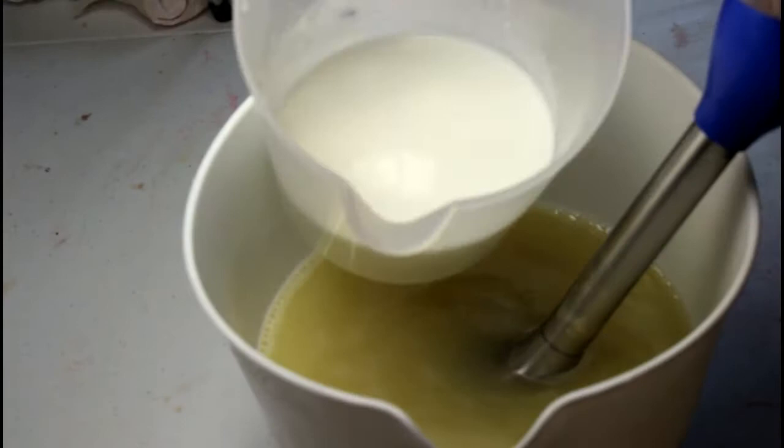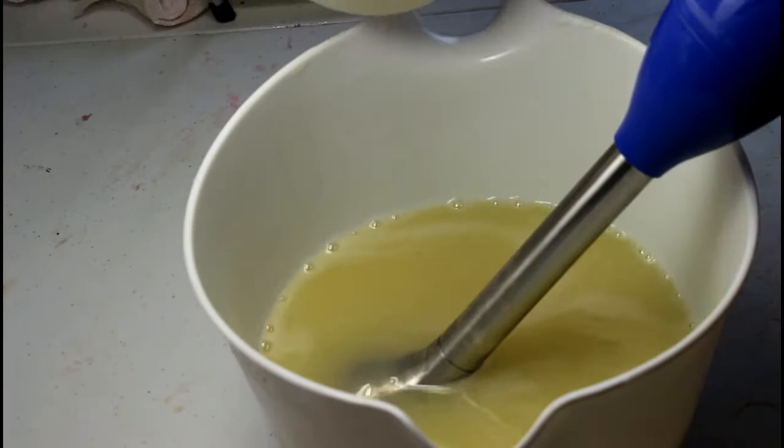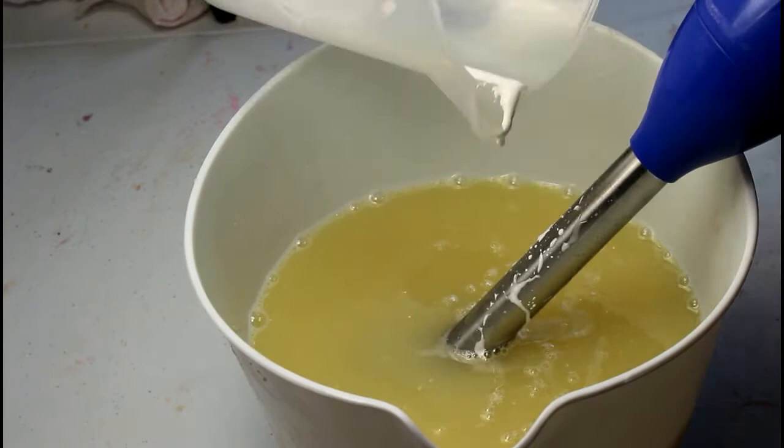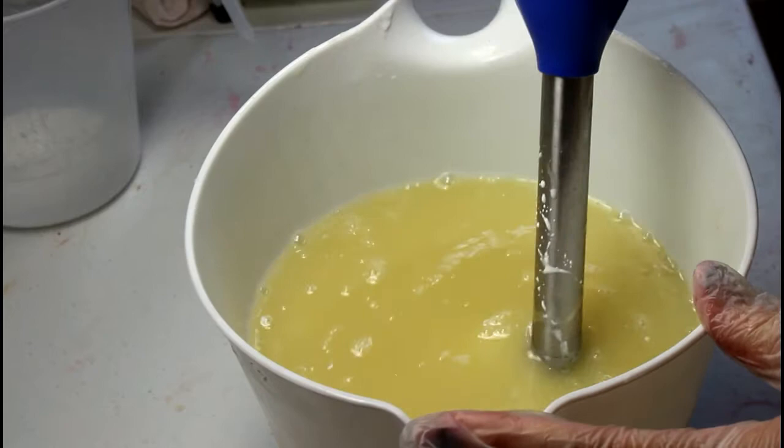I have added some titanium dioxide to my lye water and I'm gonna pour that down the stick blender. In my lye water I have a little bit of sugar and sodium lactate, which is a salt derivative that helps the bars to harden, and then that titanium dioxide.